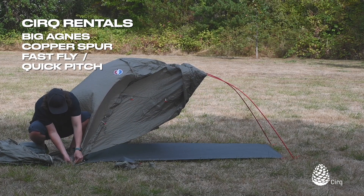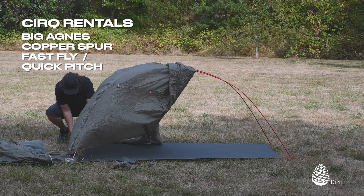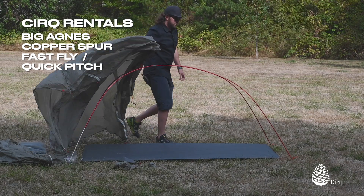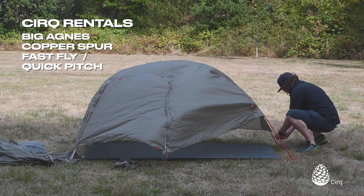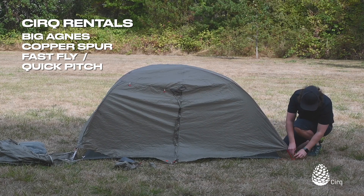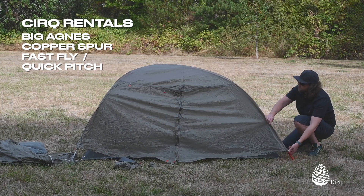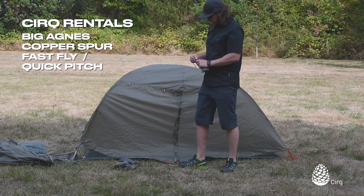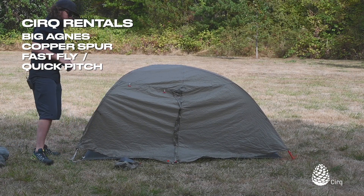The footprint does have the clips for the rain fly, so you can just clip those in just like you would with the tent body. Now we can still reposition it a little bit if we need to, but if we like where we've got it set up — which we do in this case — we're going to go ahead and stake it.